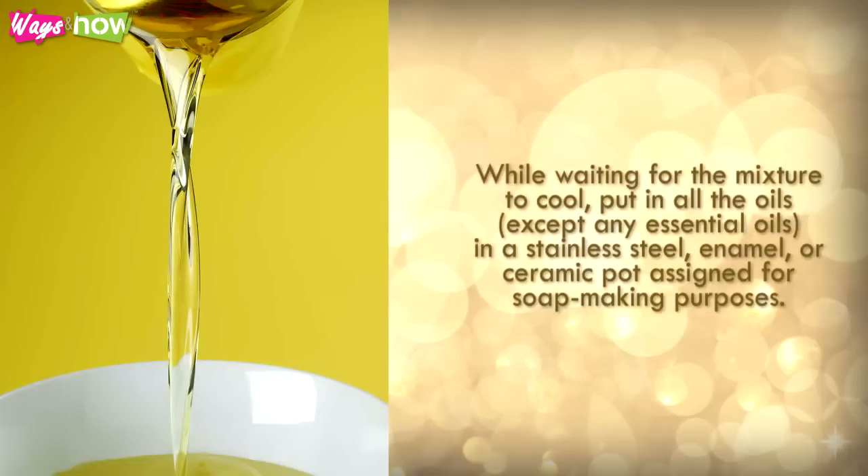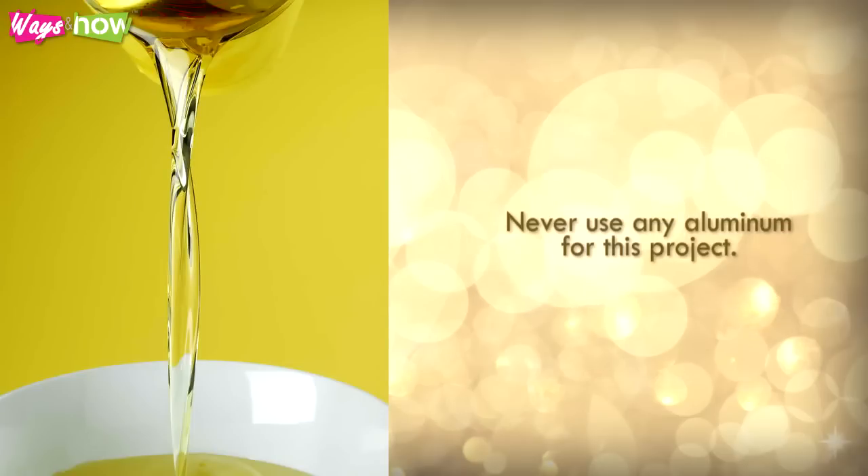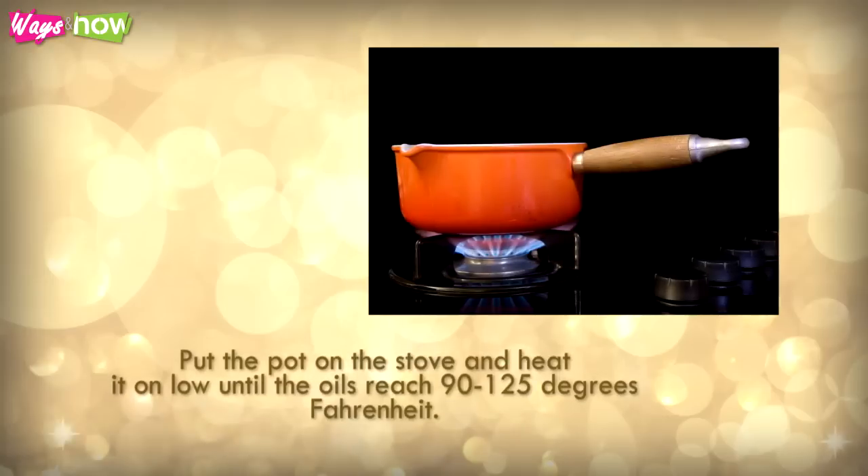While waiting for the mixture to cool, put in all the oils, except any essential oils, in a stainless steel, enamel, or ceramic pot assigned for soap making purposes. Never use any aluminum for this project. Put the pot on the stove and heat it on low until the oils reach 90 to 125 degrees Fahrenheit.